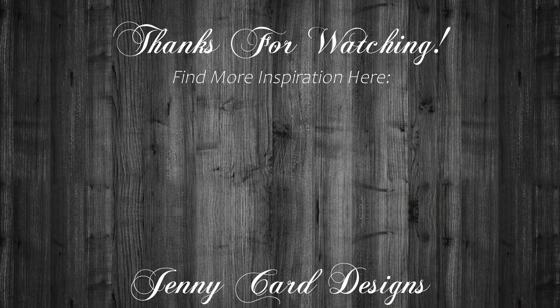Thank you so much for stopping by and spending a little bit of your time with me here today. I appreciate all of the support. Coming up on screen are a few videos that I think you may enjoy. Stay tuned for a few more giveaways coming up in the next week or so. Have a lovely day and we'll see you in the next one — bye!